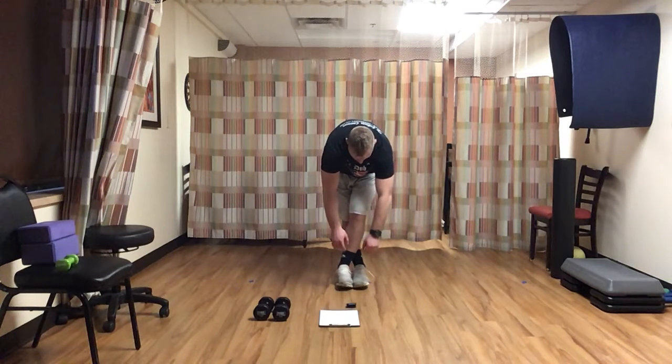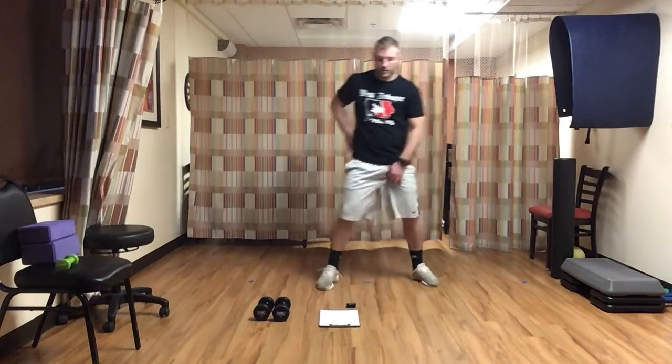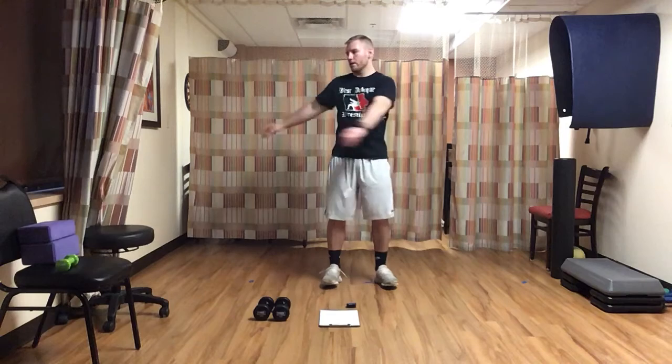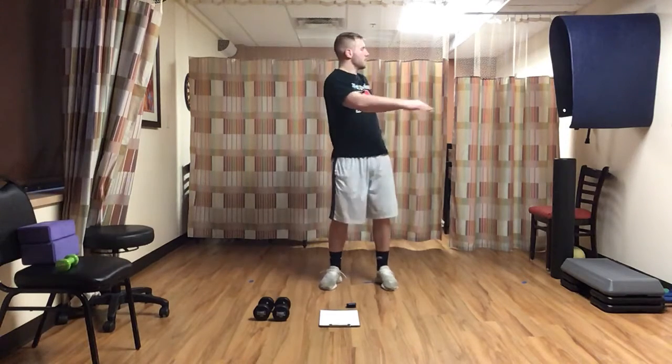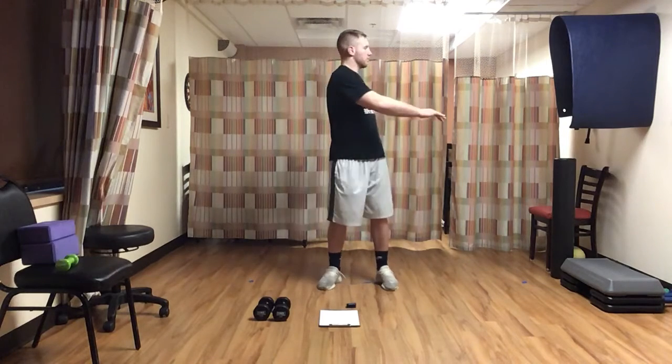Four, three, two, one, and time. We're going to go trunk rotations next — hands to the side, just nice, easy, not hard. Rotate side to side here. Thirty seconds — real gentle, nothing hard here.